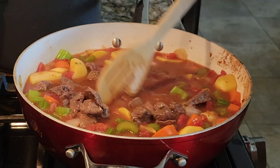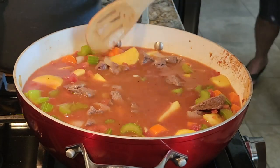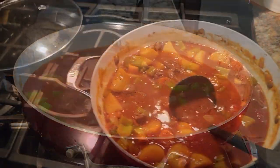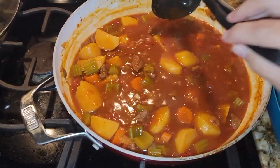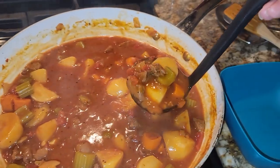Stir it well, bring it to a boil, turn the heat down low, cover it with a lid, and let it simmer for two hours. And that's pretty much it. After the two hours are done, the meat is tender, the flavor is amazing, and you can serve it just the way it is or add your favorite thickener like cornstarch.